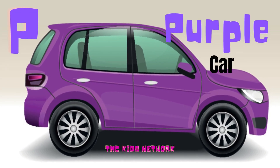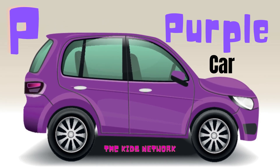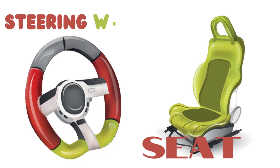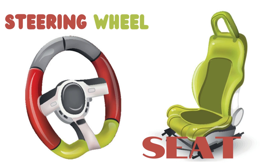What color is this? Purple. Very good. P for purple: P-U-R-P-L-E. And on the left we have a steering wheel, and on the right we have a seat. Steering wheel — let's spell it: S-T-E-E-R-I-N-G, wheel: W-H-E-E-L. And seat is S-E-A-T.